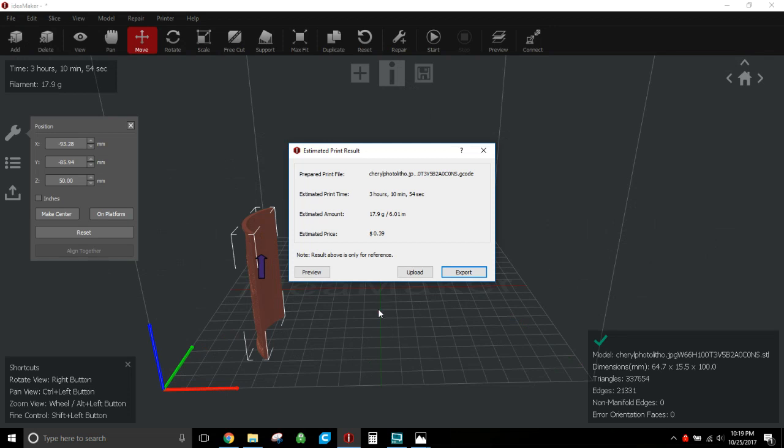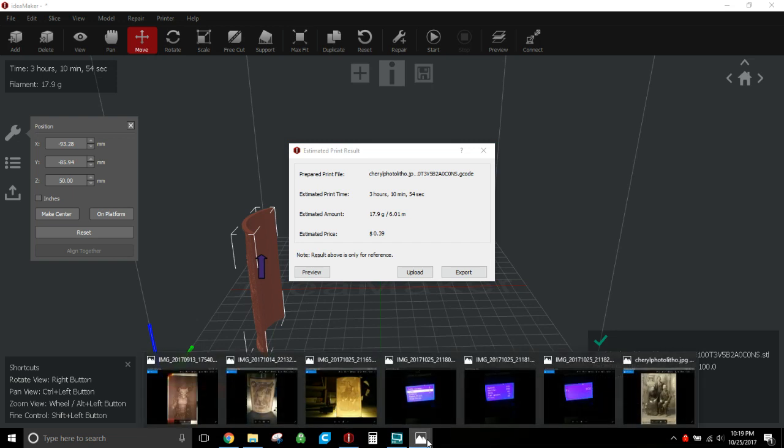Export to your SD card or send it to your printer however you prefer. Once you start the print and it starts heating the bed and nozzle, you need to go to the tune menu inside the control box. You can only access the tune menu once the print is running.